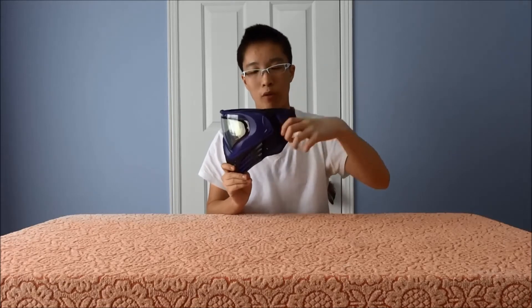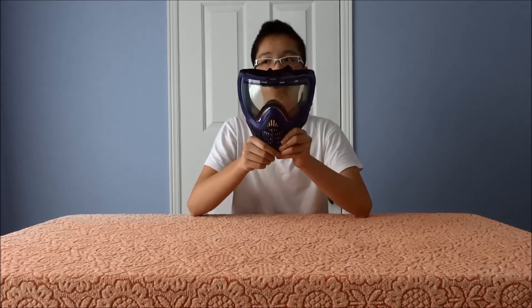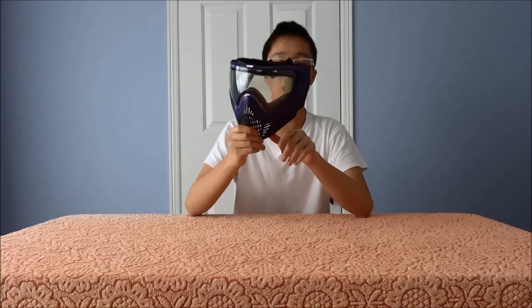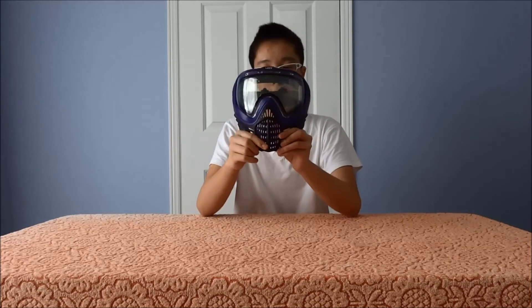It also comes with an unlock tab. When you pull out the buckle, you'll get an unlock tab, so this is one of those masks where you can't really mess up the lens removal or locking of the lens. You don't have to question whether your lens is really locked in — there will be tags on the back showing how your mask should look after you remove the lens. There should be no gap, and your unlock button must be inside.